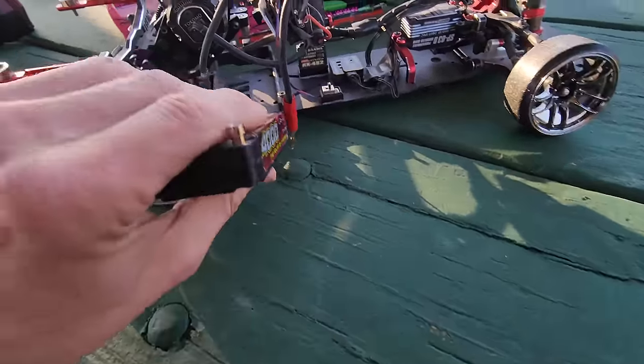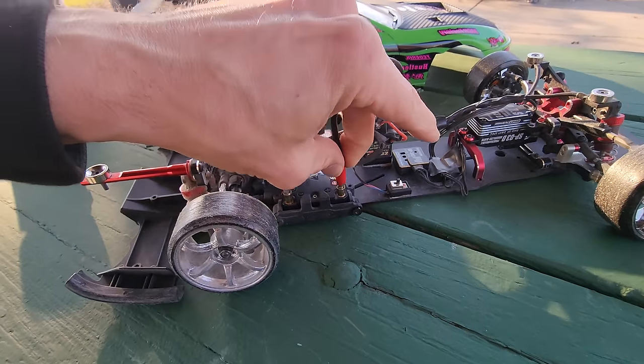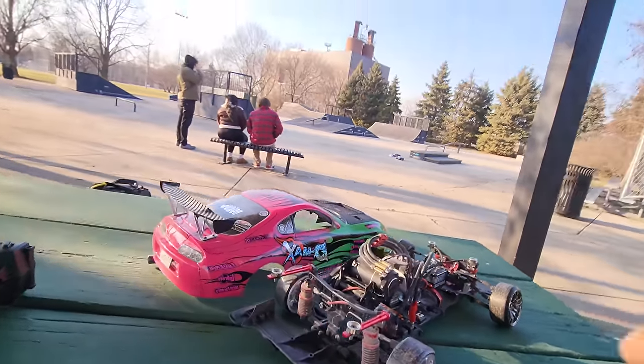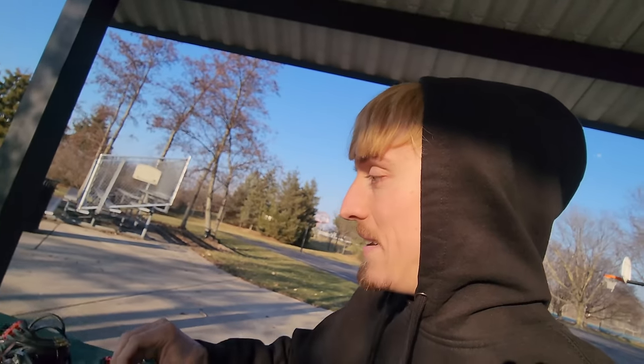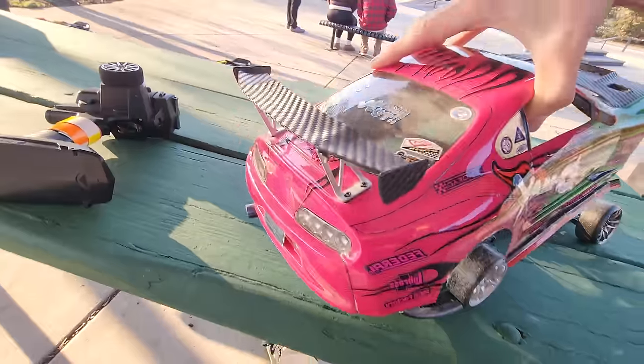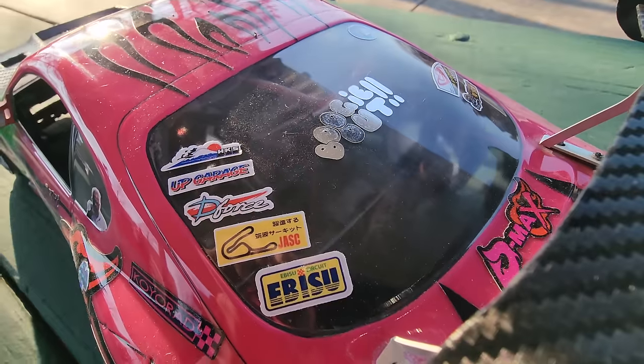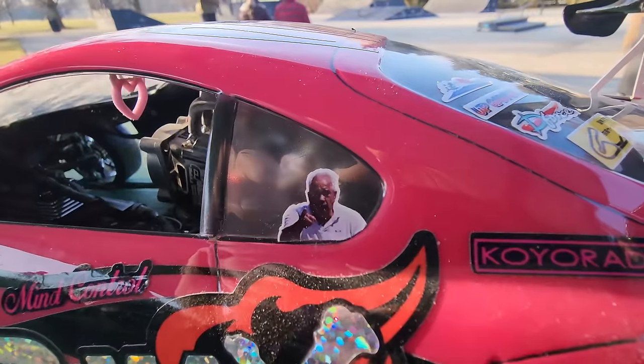Let's load this guy up, slide the battery in. I already know there's going to be comments asking what chassis we run — they are all Yokomo YD2s. Pretty fun stuff. Turn it on, put the body out — if you know, you know.